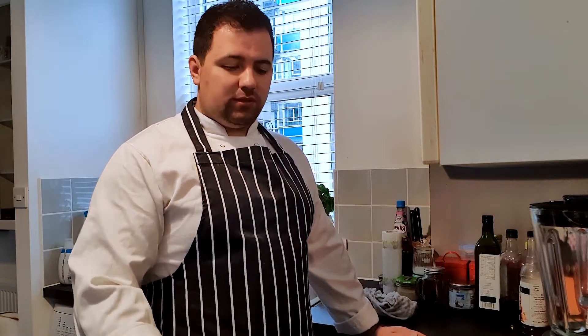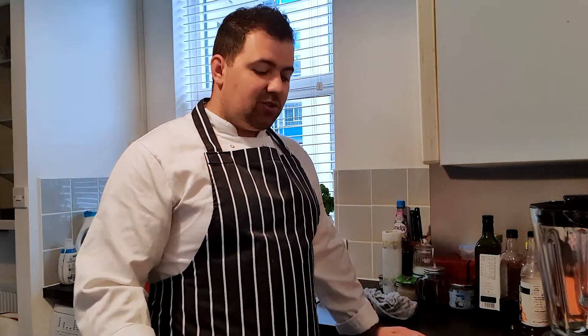Hi guys, I hope you're having a good day. Today I'm gonna show you a quick meal — it's easy, it doesn't take long. Let's start cooking.